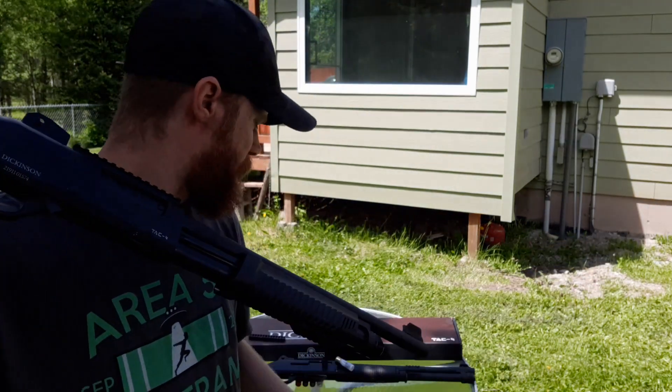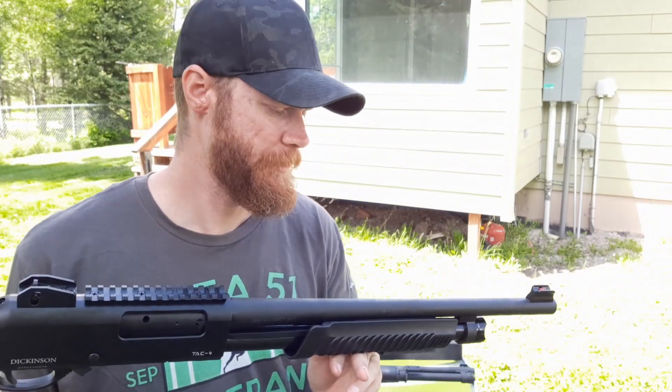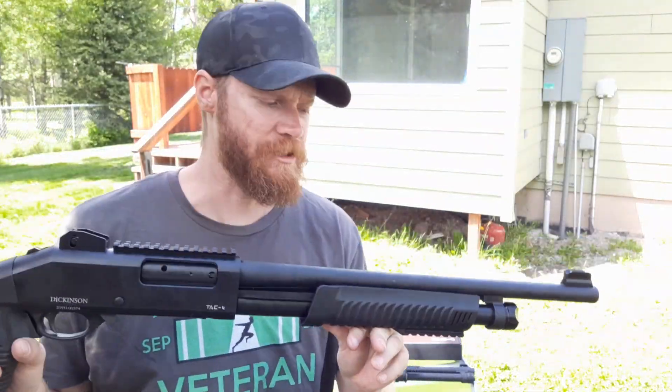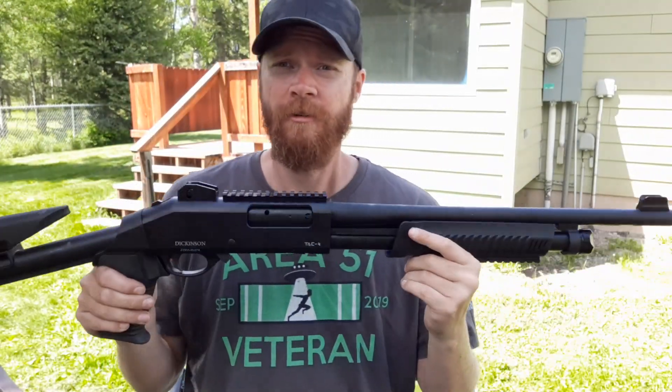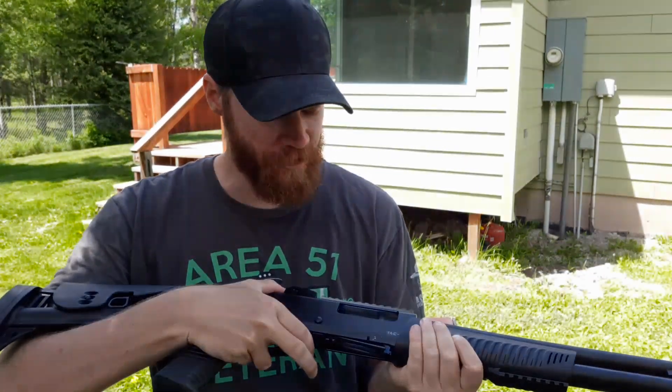I could try my old 601 Benelli-compatible magazine tube, but then I'd have to heat this up and take it off. Right now I'm not worried about it — it holds five two-and-three-quarter inch shells or four three-inch shells, just with the stock tube.